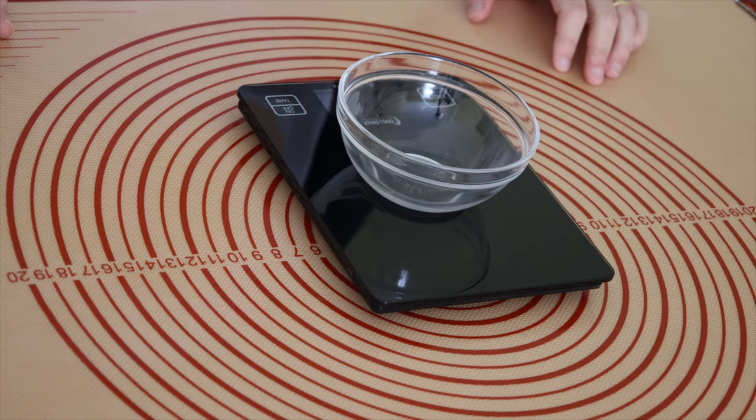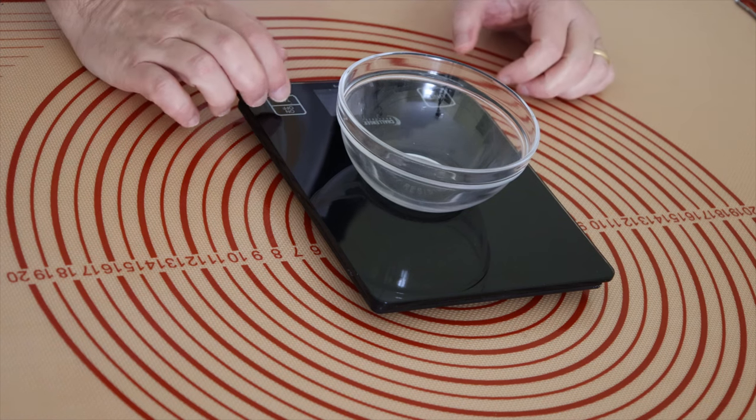As a flour I will use the rye flour. Let's start to measure. It's important that you have a good scale to measure correctly.